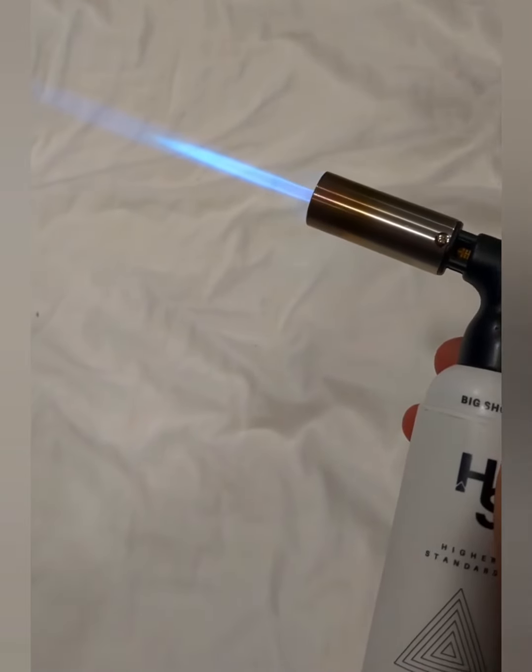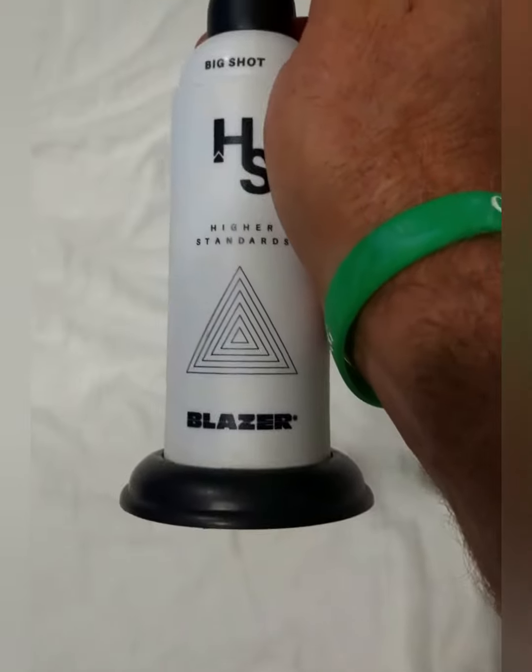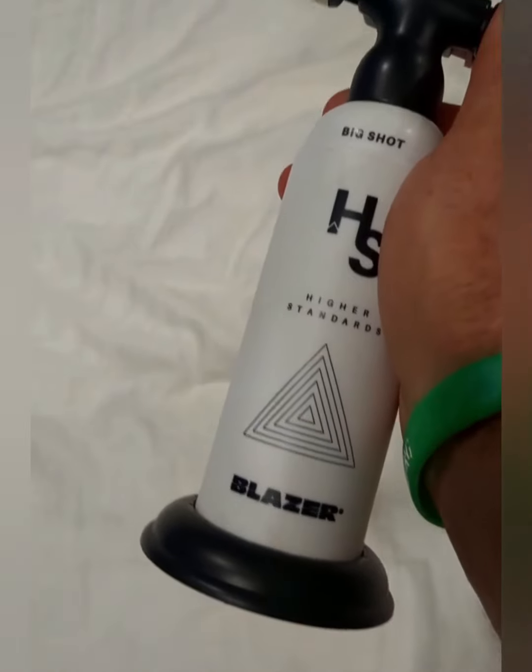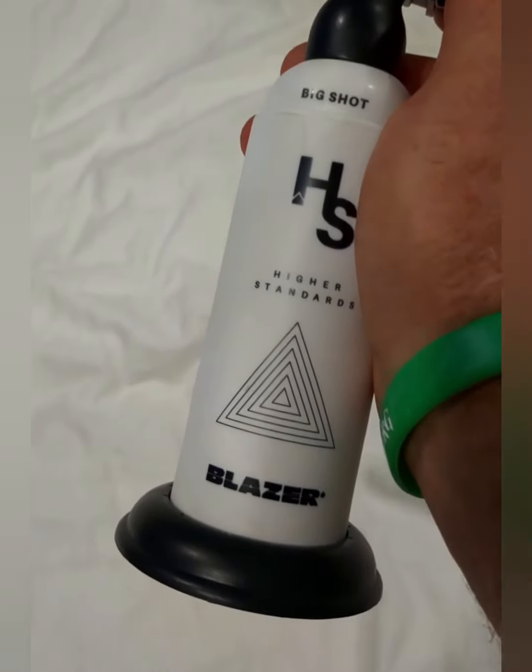This has been a great torch and it holds a lot of gas, so it lasts for a long time. That's a big plus for somebody who uses the torch as much as I do.